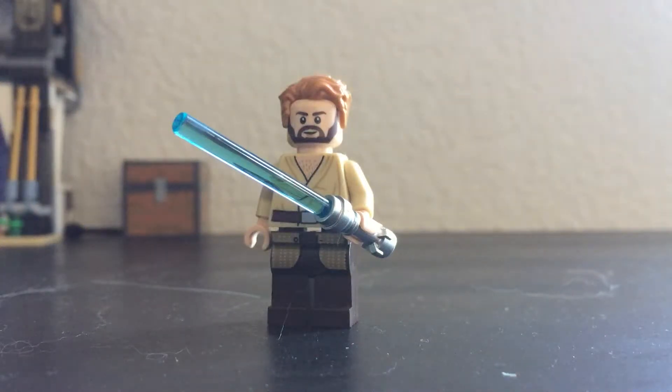Hi everyone, I'm Brigzilla, and welcome to another video. Today I will be showing you how to build Obi-Wan Kenobi without using Obi-Wan Kenobi parts. So let's begin.